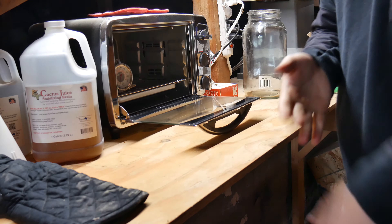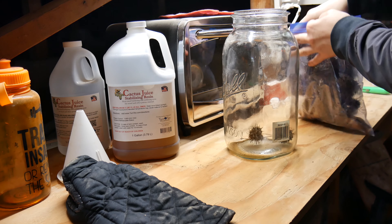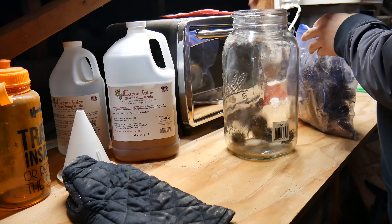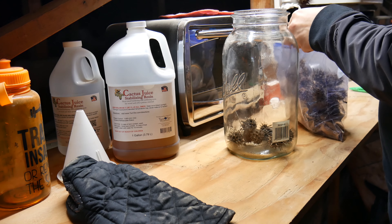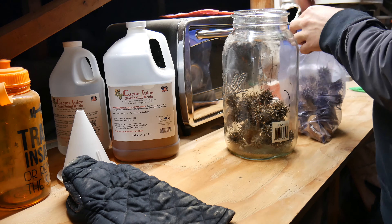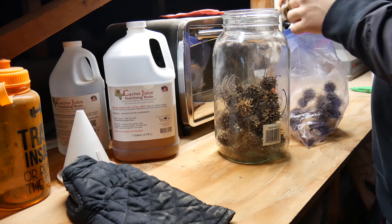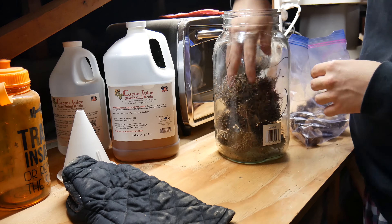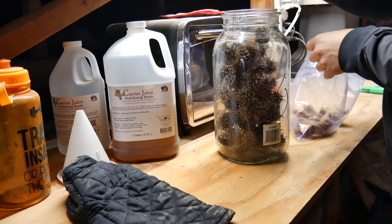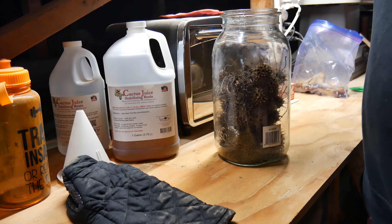If you're watching this video you might have already heard about it, but basically what stabilizing does — if you are not aware — is I'm going to put that mason jar under vacuum, and that's going to pull all of the air out of these sweet gum pods. Then I'll let that soak overnight, and what will happen is the stabilizing resin will soak in to all those air pockets that were evacuated under vacuum.